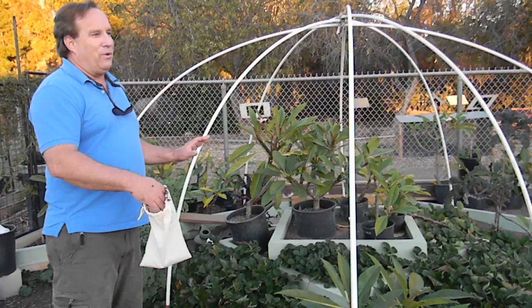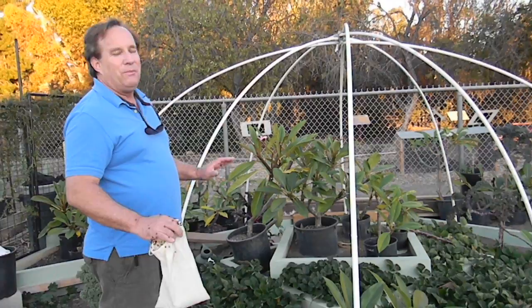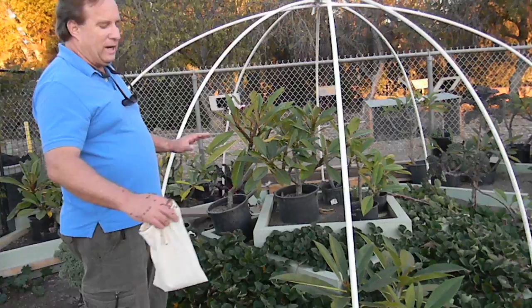Lady beetles are not going to solve a major spider mite problem, but they are going to take a patch of newly planted or establishing strawberries and keep them clean unless you have a major outbreak.